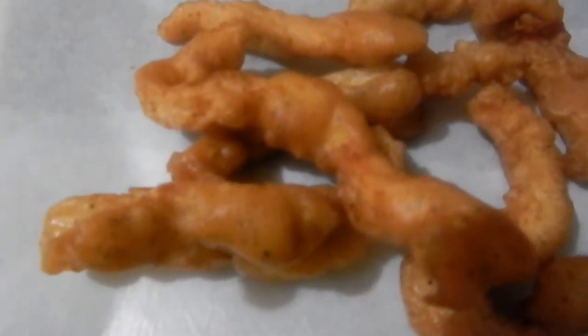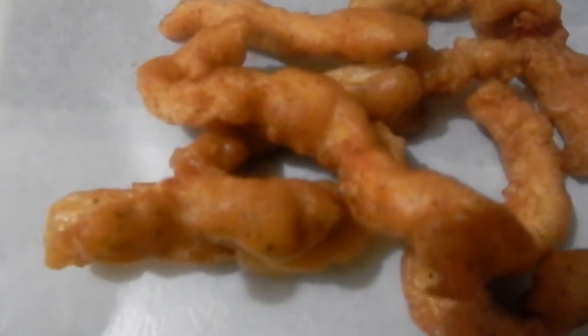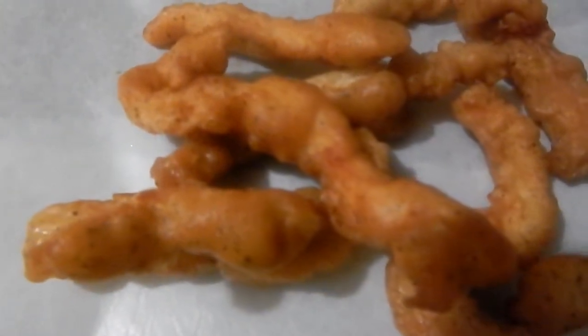This is another episode of Kitchen with Dave in the Kitchen. Today I'm going to show you how I made these chicken fries or chicken fingers.